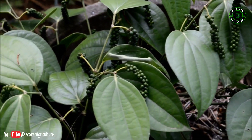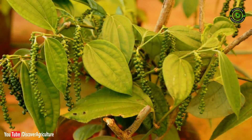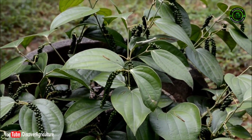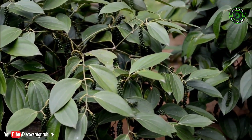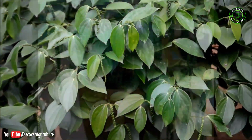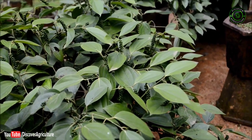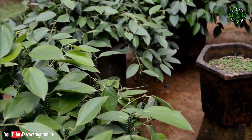About one kilogram of green pepper can be obtained from the third year of planting in well-maintained bush pepper. This type of pepper needs no standards for trailing, and fresh berries can be harvested as and when required. It can be maintained for 10 to 15 years with proper nutrition and irrigation.